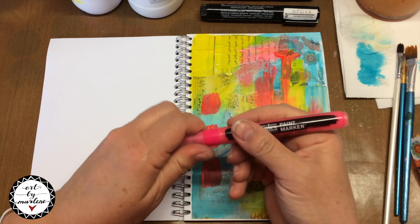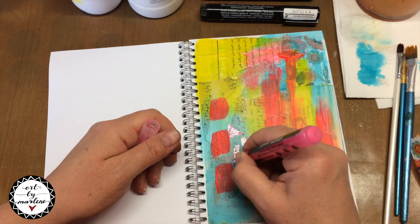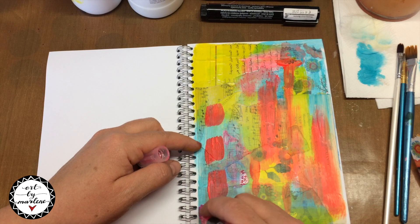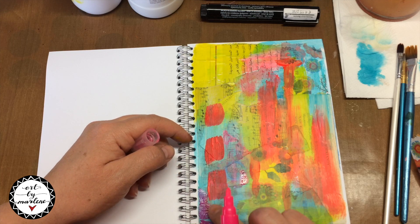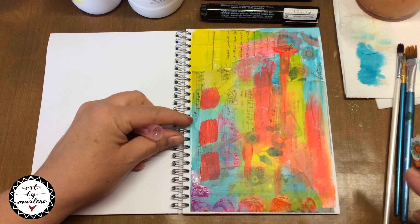Make sure you let the background dry before going on. Now, what I'm going to do here is I'm going to use a Liquitex paint marker — it's the neon pink — and I'm going to add colour to my background and some pattern. I will colour in pieces and use my finger to just rub it out and to soften the look of it. And it can be circles, it can be line work, it can be anything that you add. Just try a few things and you will see what works best for you.